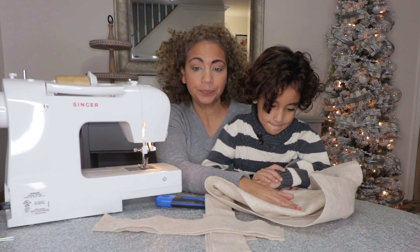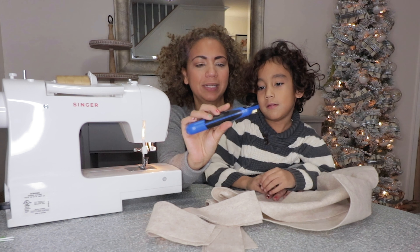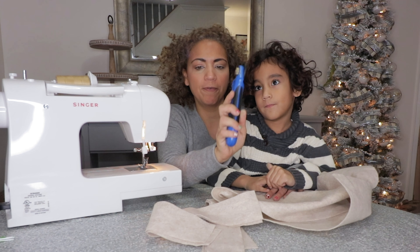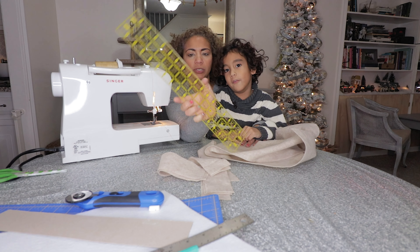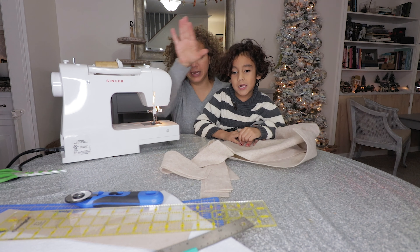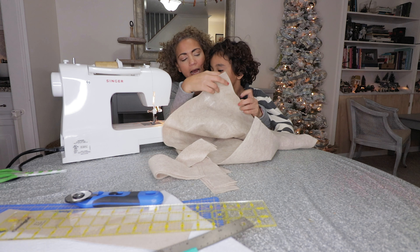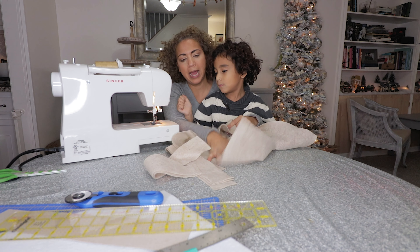Now on to the sewing part. I cut everything using this quilt knife and I have a mat for it, and I measure everything with this quilting ruler — and that was about it. So now I'm going to get going and just sew the seam allowance for the top to give it a little bit of a border, and the bottom and possibly the sides, and then I will start sewing in the strips in the middle. Let's get to it.